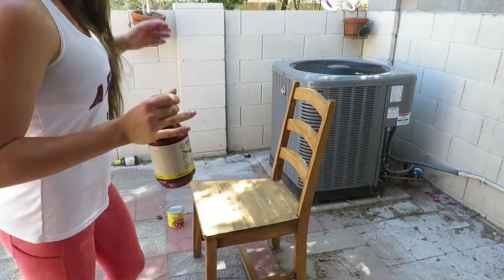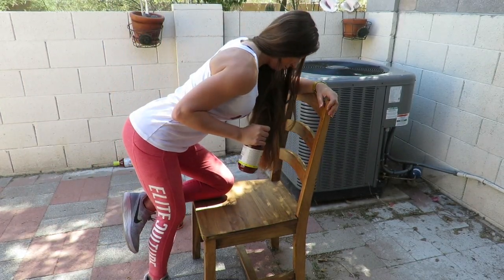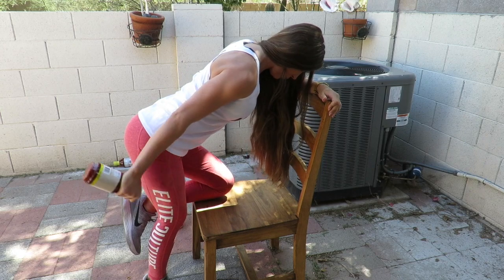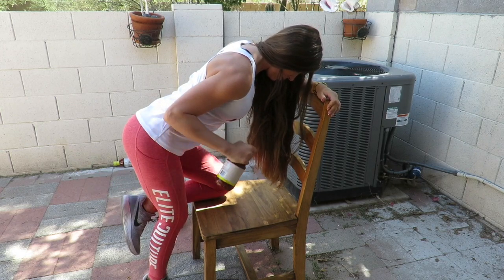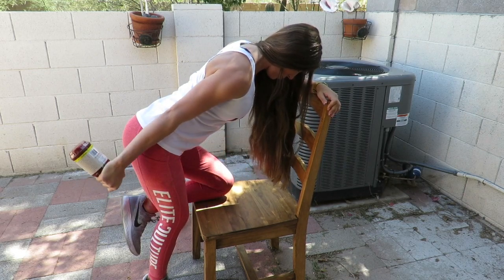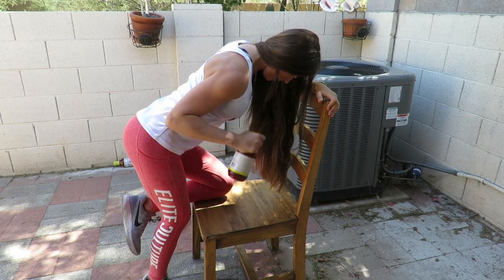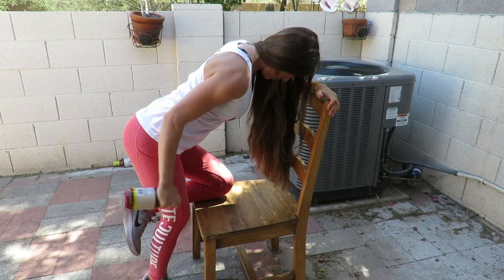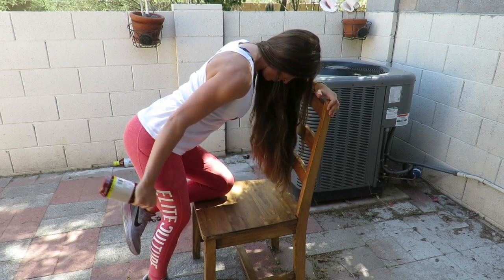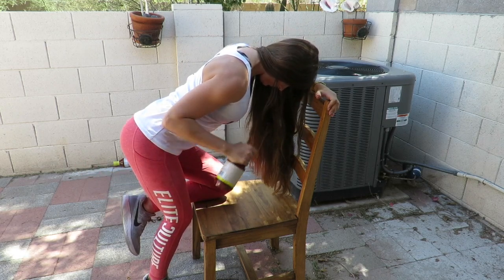To end our tricep exercises, we're going to do a bent-over tricep extension using the barbecue sauce. I am using a chair, leaning with my arm, and both of my knees are bent — even the one I'm half-standing on. Keep your elbow in close to your side and push the weight back so your arm is fully extended, squeezing that tricep, then bring it back in. Do 20 reps on each arm, three times through.